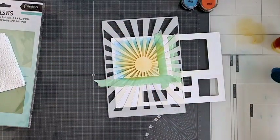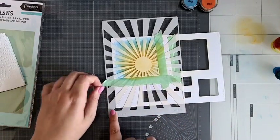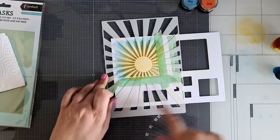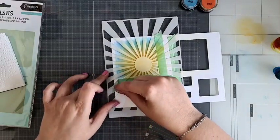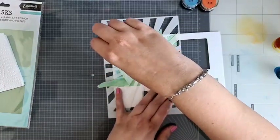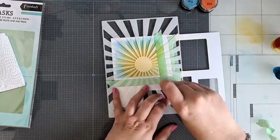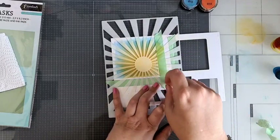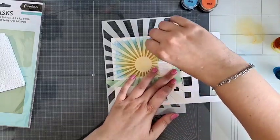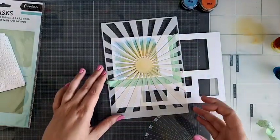En dan denk ik dat we een tadaa-effectje gaan krijgen. Dit bovenste stencil is van Sweet Stories — mask 224. En de onderste die ik gebruikt heb is een nieuwe van Studio Light. Mijn stencil tape zit aan elkaar — ik ga hem er voorzichtig afhalen. Dat is die met die vier kantjes, de square pattern. Die shop je nu in de goodie bag voor €20,99 met vier stencils tegelijk — vier layered stencils.